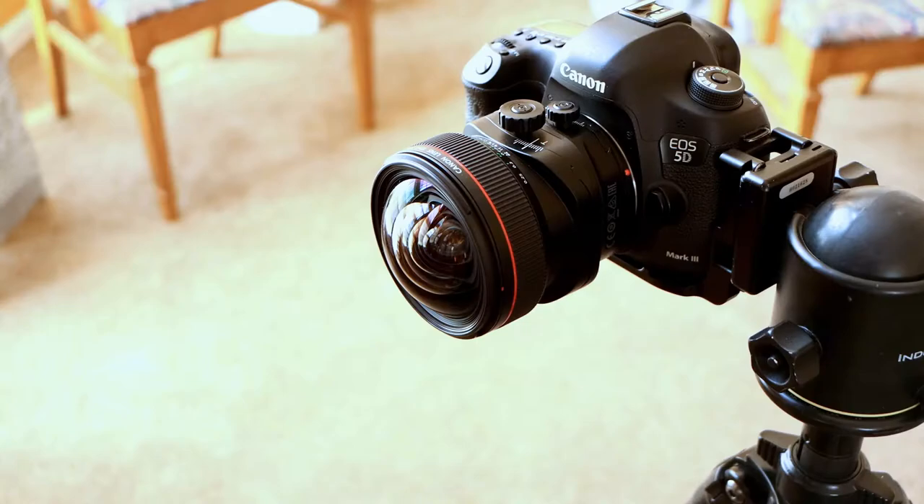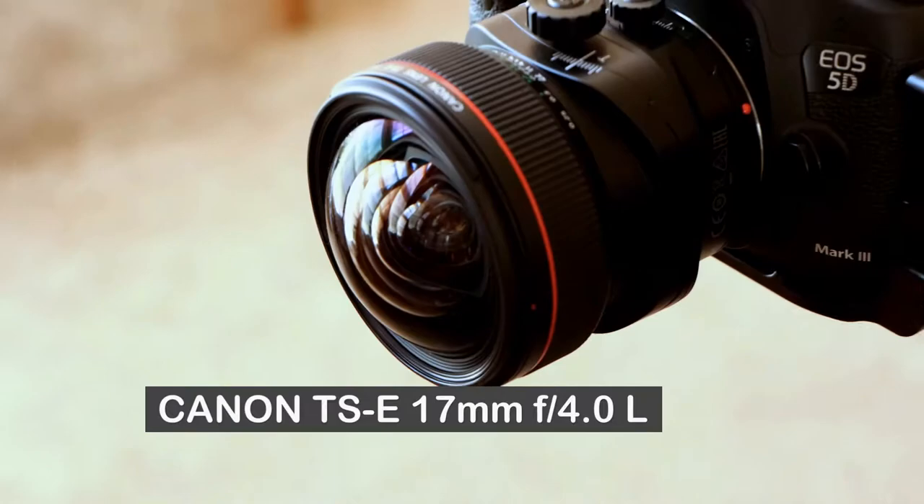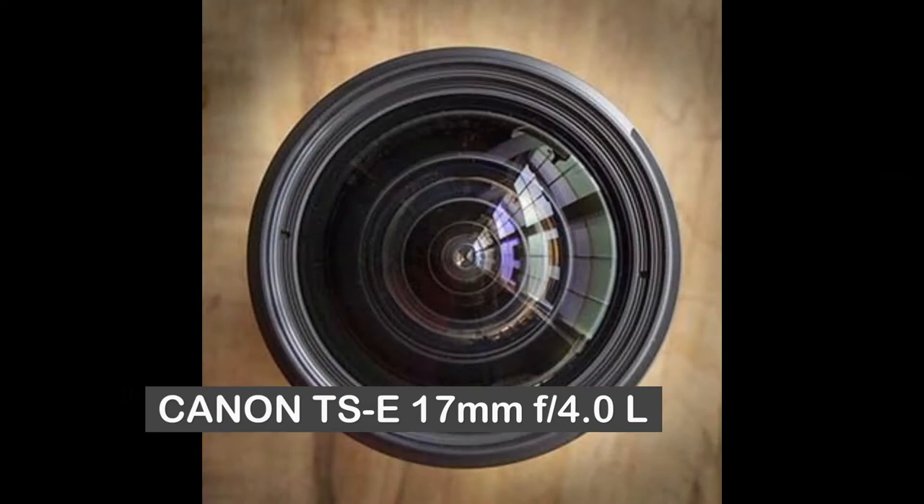Hi, welcome to my next video about Canon camera equipment. Stay tuned, it'll be quick. This video is about the Canon tilt shift lens, the 17mm TS-E F4 L lens.